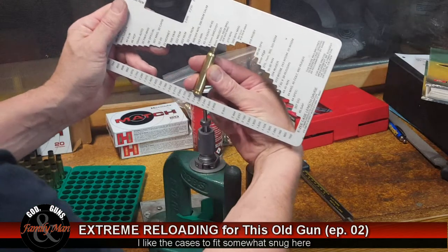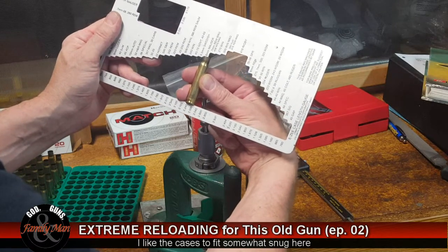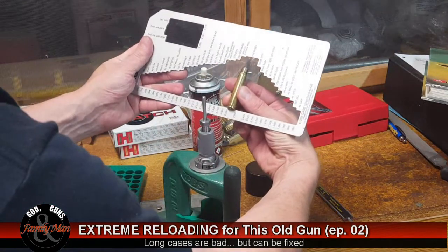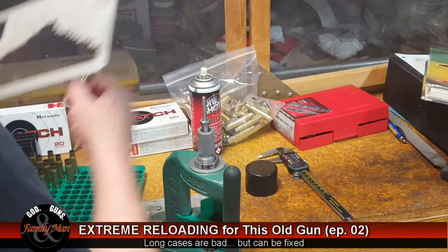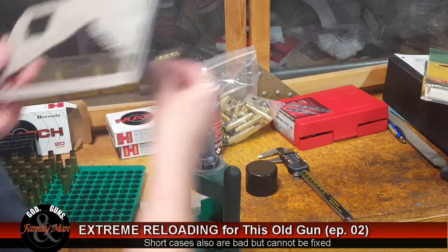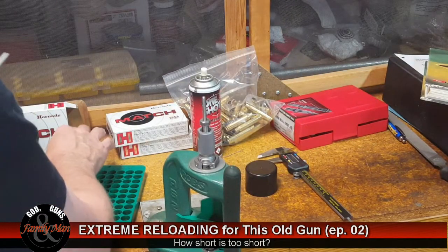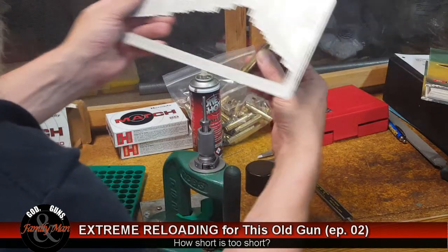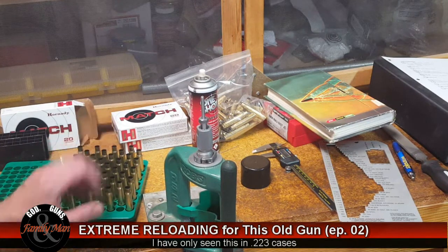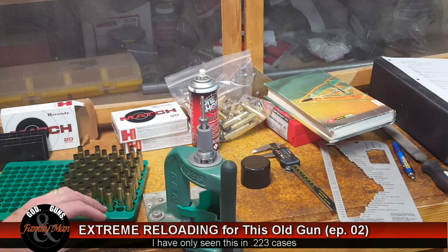We run the case up into the gauge and see that this case is just fine — fits in there nicely. I'm going to test every one of them. If any are too long, that's okay — you don't have to discard the case; you just trim it a little bit. As it turns out, not a single one was too long. Nothing in this batch of cases needed any trimming.